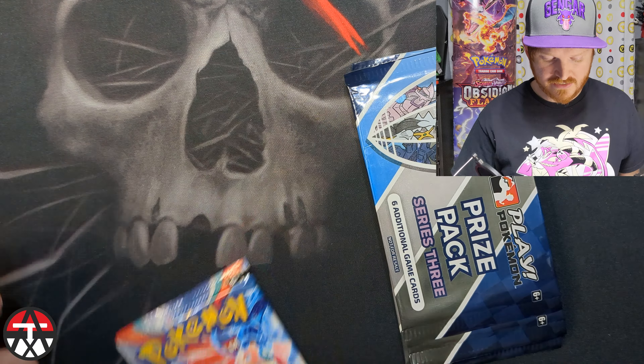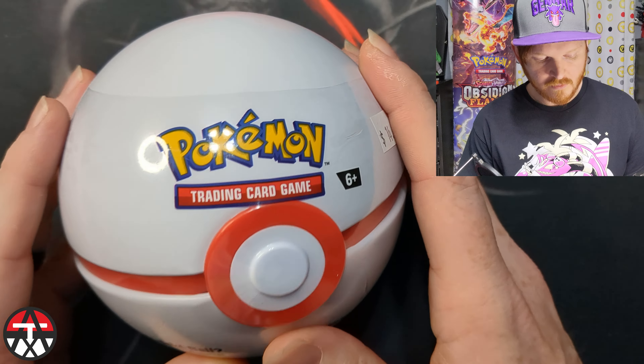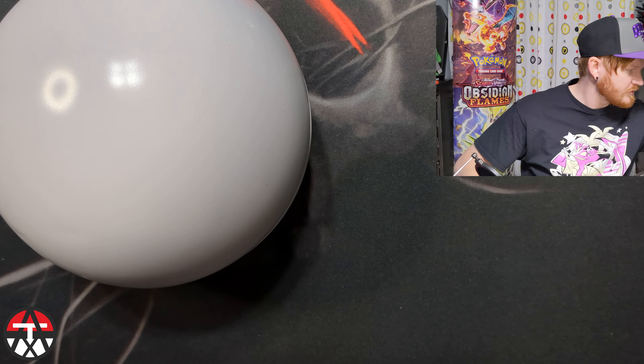I've actually been doing pretty good with my Charizard deck at the local stores and having a lot of fun playing it. So we're gonna get right to opening these packs. First, since I've never opened one before, we're gonna open this Pokeball tin. First thing I noticed — this is aluminum. It's aluminum, the Pokeball tin is aluminum, which makes sense since they call it a Pokeball Tin Aluminum.